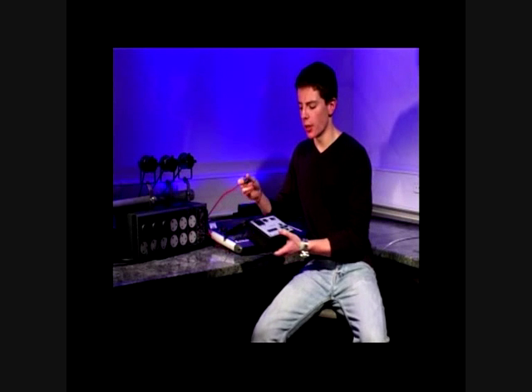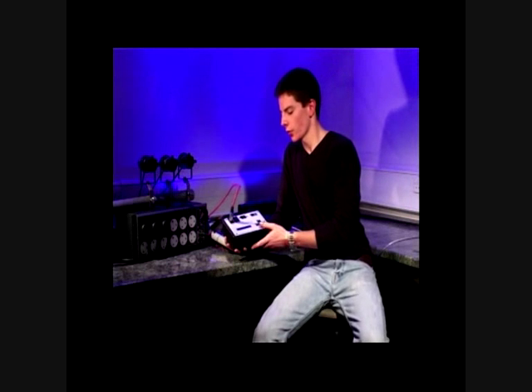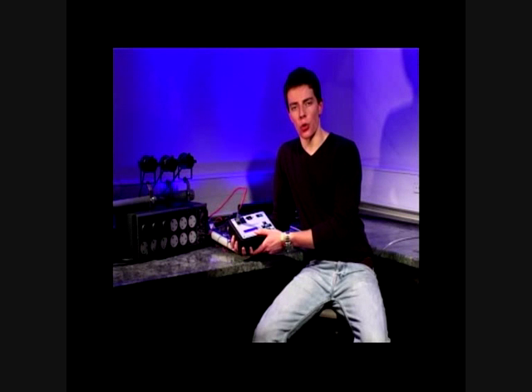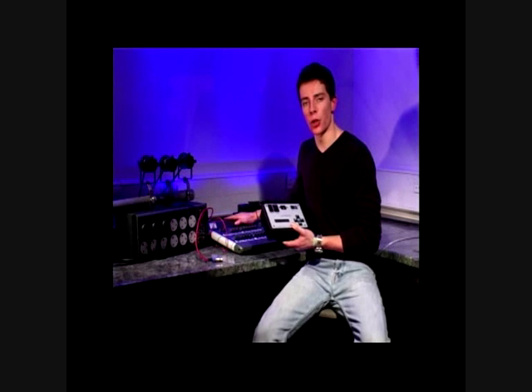We now need to go to the console. Starting at the console end, take a short DMX patch cable and plug it into the main output of the console. We can now plug the other end into the Lil DMX-ter. Pressing yes will start the snapshot recording. Once the display reads 'snapshot recorded', we can now unplug this patch cable. Remember to replace the main transmission line into the main output of the console.